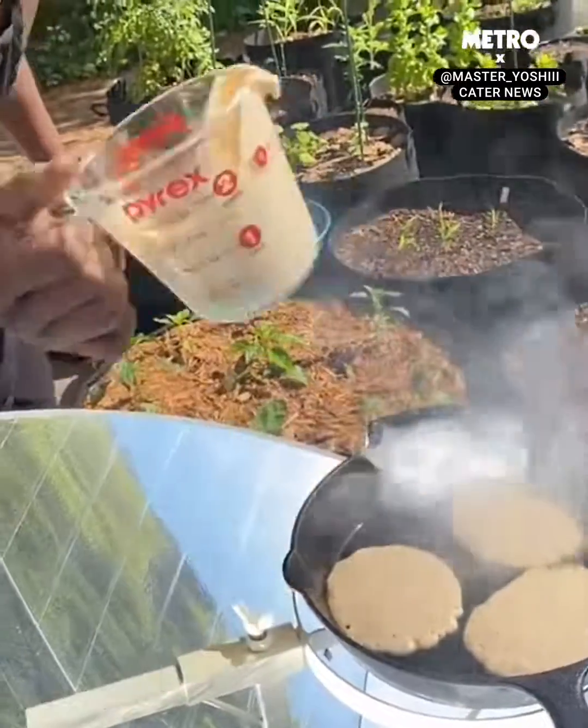Sesame seed oil. Let's give that a stir. It's starting to look good, ain't it. And the aroma is amazing.